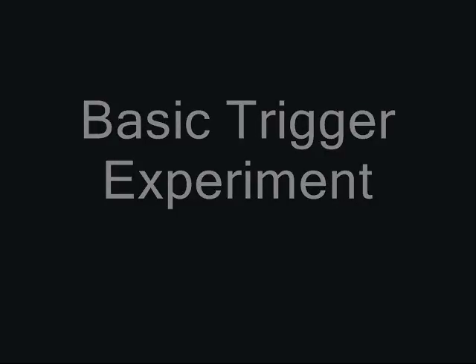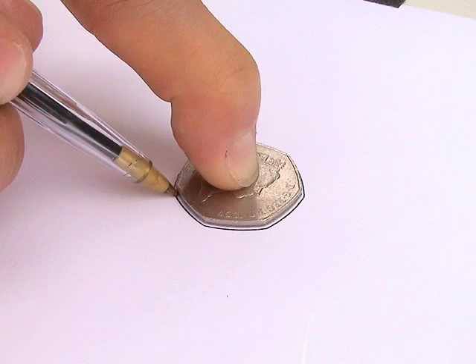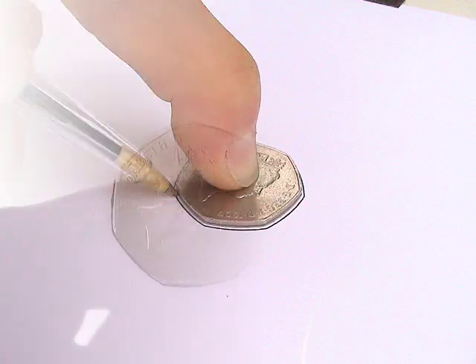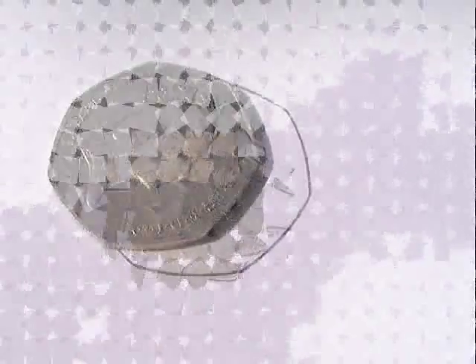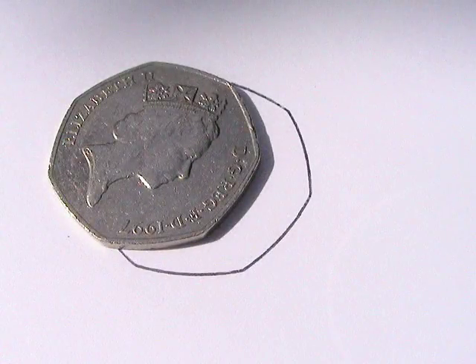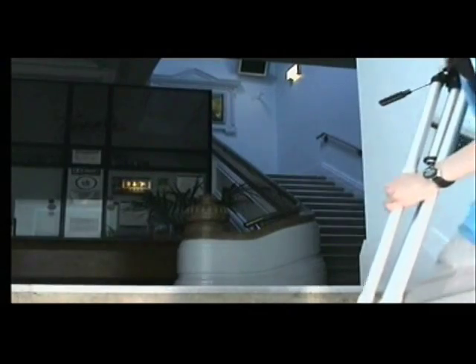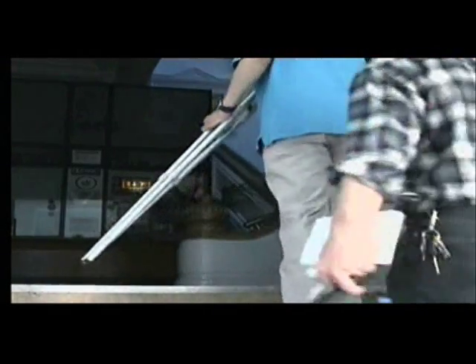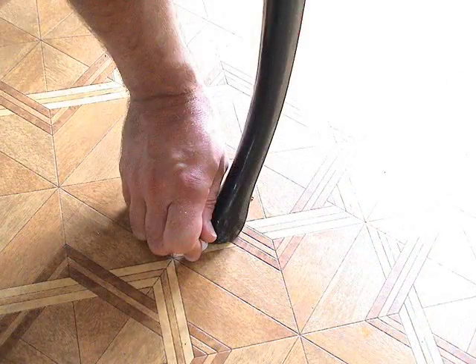An even more simple experiment is to place an object onto a piece of paper and draw around it. If the item moves, then obviously the outline will no longer be around the object. If you have enough cameras to spare, lock one off just focused on this. Make sure the entire area is in frame, otherwise you cannot guarantee that it wasn't moved off screen.